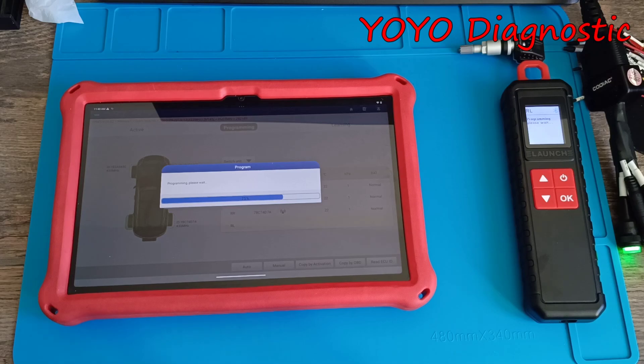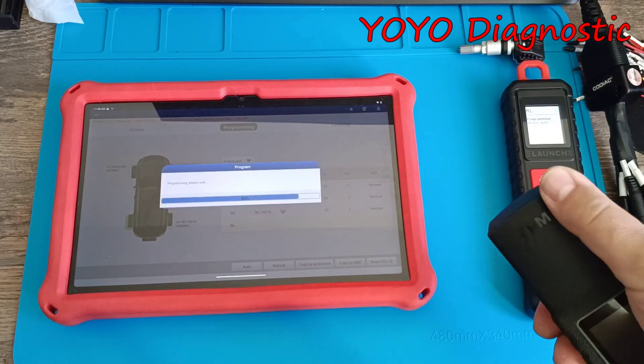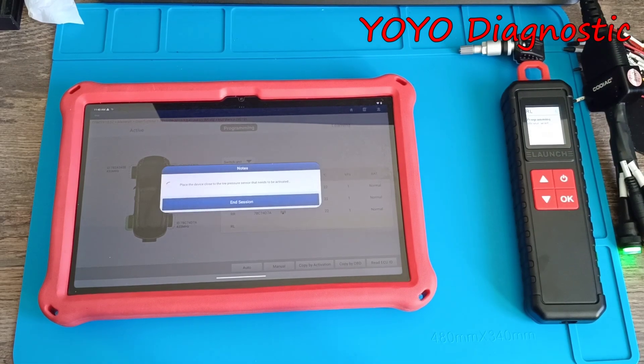Compared to other programmers — and I will show you in a video with two or three different TPMS programmers — this one is more stable and higher quality I believe. I mentioned again: this antenna is like a toy, it's too fragile in my opinion — it's plastic — so you should be careful with it.